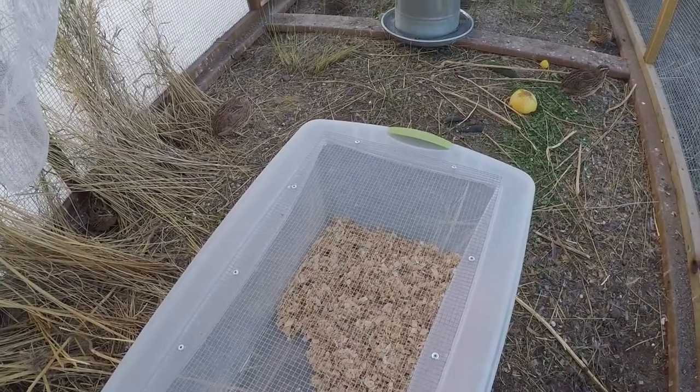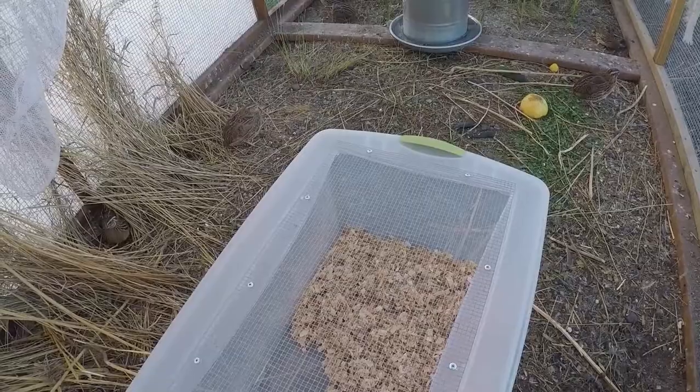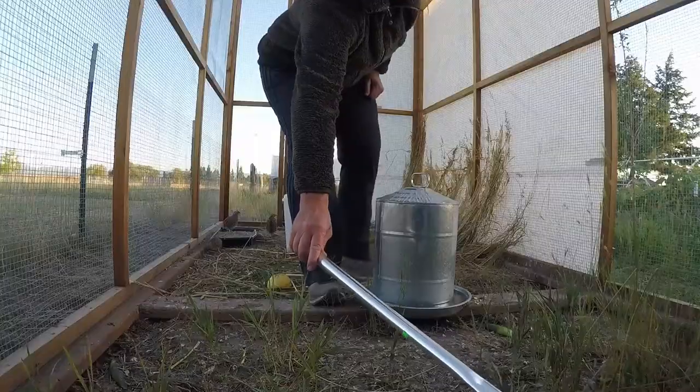A butterfly net is awesome because I can catch them without stressing them — I don't have to chase them around. I have my catch box that I will fill with mostly males tonight, and my butterfly net to catch them. Let me show you what this might look like.